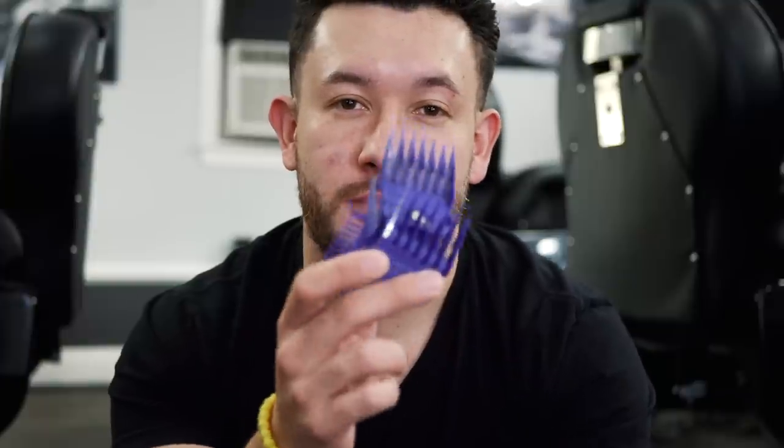What's up guys, David here, and today I have a video that many of you have been asking me for a long time. Here it is — I'm going to be talking about plastic guards and metal guards.